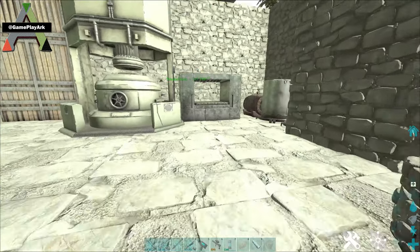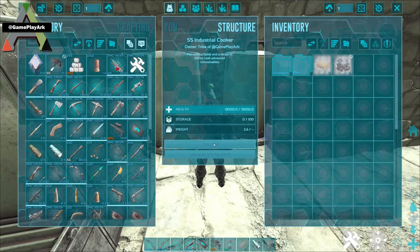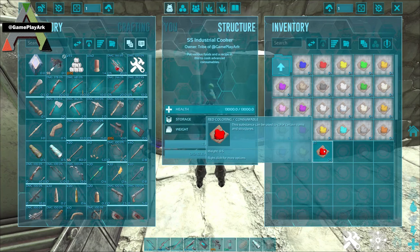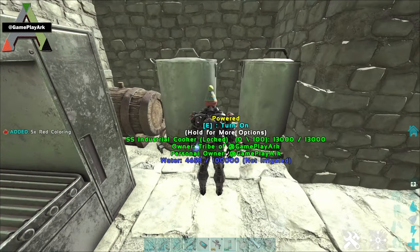This is a super structure cooking pot and super structure industrial cooker. The industrial cooker is much easier — you can pull the requirements and it will make you the colors automatically.